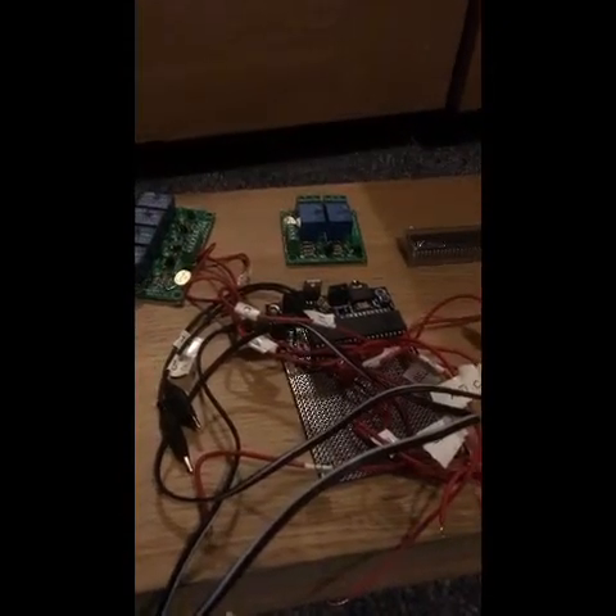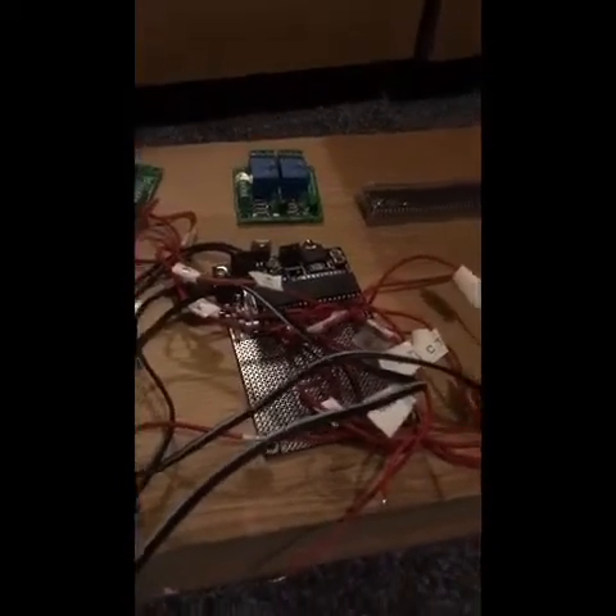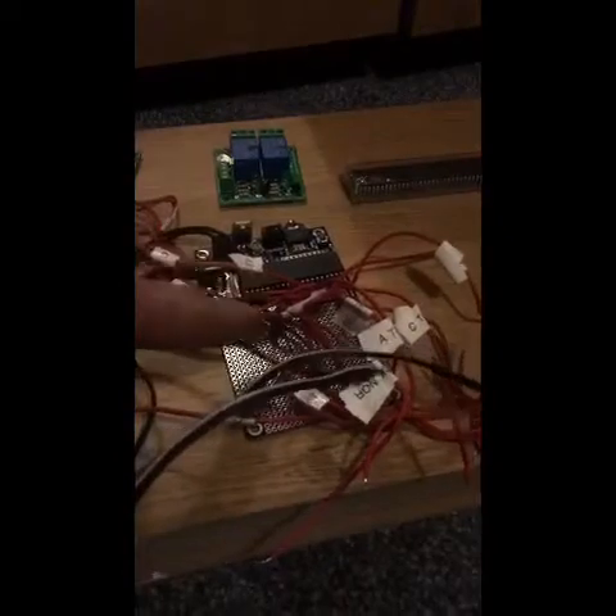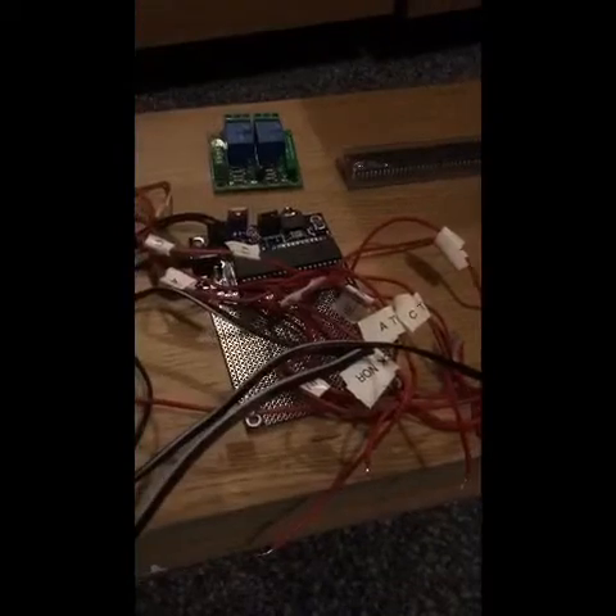What we're going to do is animate a four-aspect colour light signal using a PIC microcontroller — in this case the PICaxe microcontroller. This is a microcontroller board here; this is a large one. It has several inputs and several outputs on this, which we'll go into later in the video.